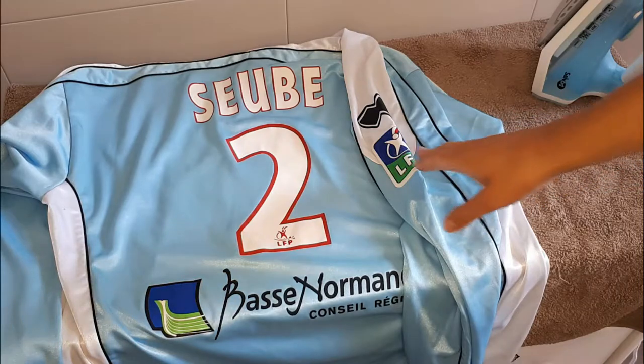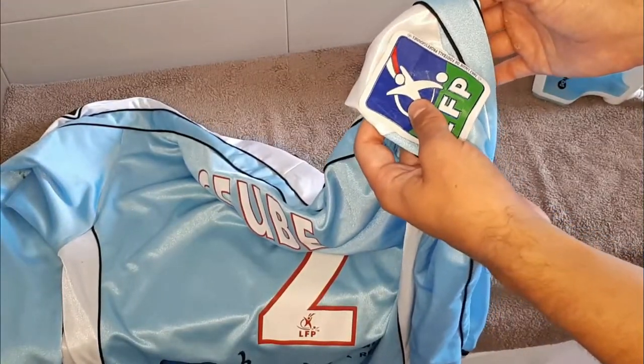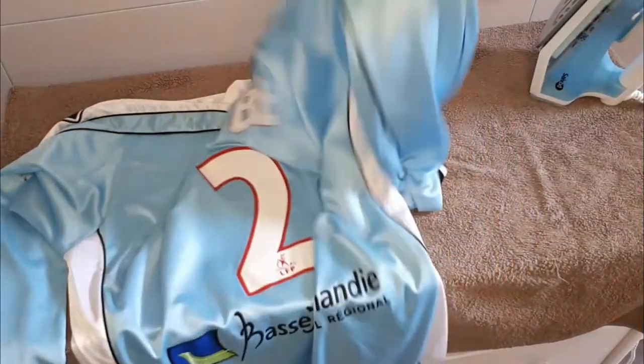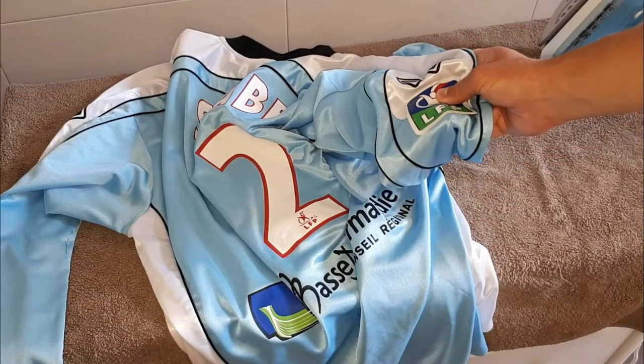Let's start with this shirt. In French I did the same thing with the home shirt from this year. It's a match-worn Stade Malherbe Caen shirt from 2004-2005. This is the away shirt, and back then from 2003 to 2005 in both Ligue 1 and Ligue 2, patches were a thick plastic thing. The big problem was that they could really peel off easily in the wash, especially for clubs like Caen, where players didn't have a shirt per match — they had to use the same shirt for several matches. So over time the patches tend to peel off.